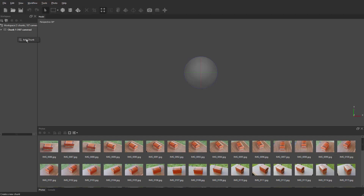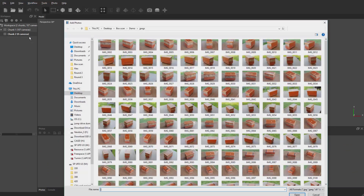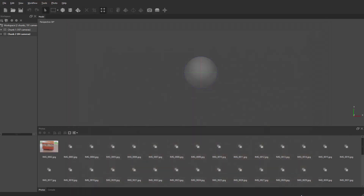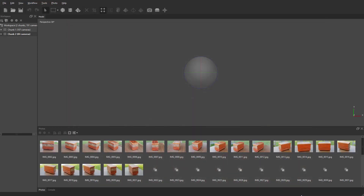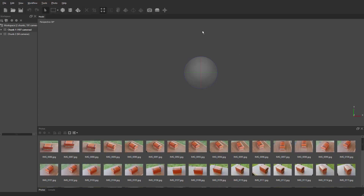Now let's go back to Chunk 1 and align all the photos for the top. Agisoft is pretty easy to use. You can see the perspective view and all the most common tools up at the top. The main thing you need to know to get started is go to Workflow — the workflow is pretty easy because it's almost step by step: align photos, create the dense cloud, make the mesh, make the texture, and then export. That's what we're going to do.